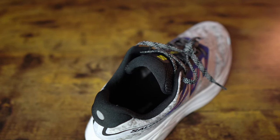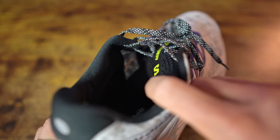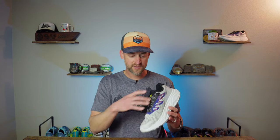The tongue of the Aeroglide 2 is pretty much identical to the first version — nicely padded, providing plenty of protection over the top of your foot from the lacing system. The tongue is not gusseted on either side, but it has not been moving around at all. The lay-flat laces do exactly that — they lay flat, they stay tied, they haven't come untied. My only issue, which carries over from the first version, is the laces are very, very long.